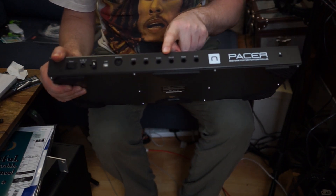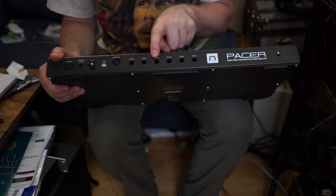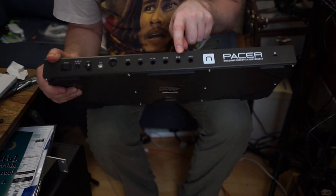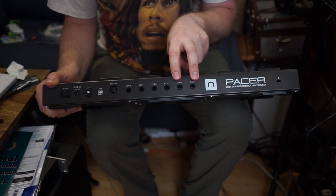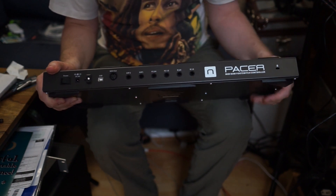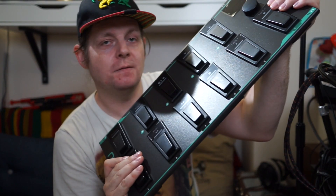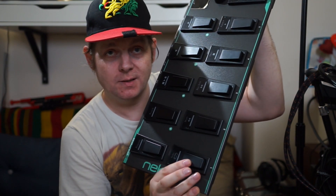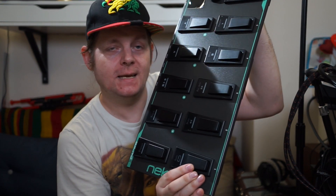You also get four foot switch inputs - you can have dual foot switches in either of these, or individual ones with a splitter. Inputs one and two are relays for amps, so if you go old school - like Marshall amps or something - you can turn on and off effects. In this video I want to continue by programming these buttons to do what I want with my EHX 45000 looper. Let's see how it goes.